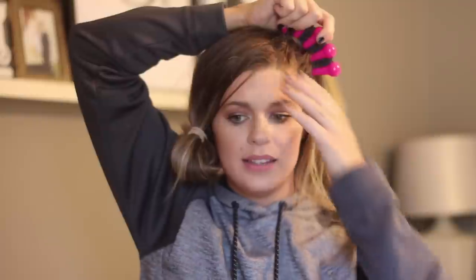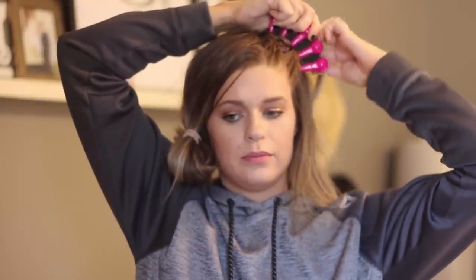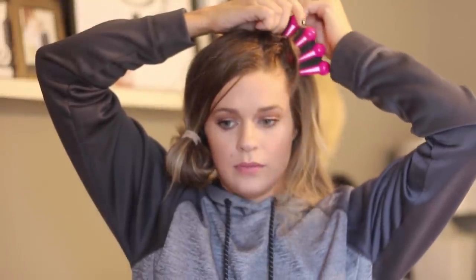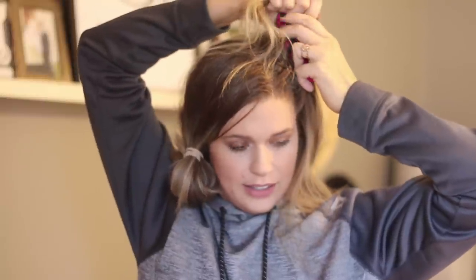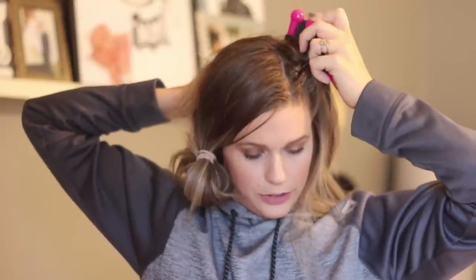We repeat that whole sequence again and continue repeating it until we get down to the length we want. Move hair from slot four to slot two, then move hair from slot three to slot four. Grab an additional section of hair next to slot one and move it back to slot two. I'm starting to memorize it without even looking at the instructions. The more you do it, the easier this process gets — and then eventually hopefully you could do it without the tool. It's basically just like training wheels for braiding.